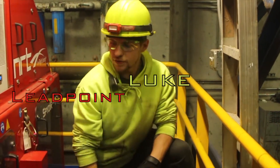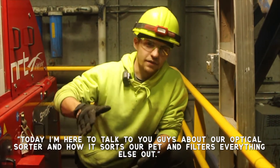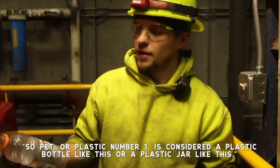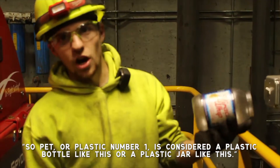Welcome to Recycling Lessons from Leap Point Loop. Today I'm here to talk to you guys about our Optical Sorter and how it sorts our PET and filters everything else out. PET, or plastic number one, is considered a plastic bottle like this or a plastic jar like this.